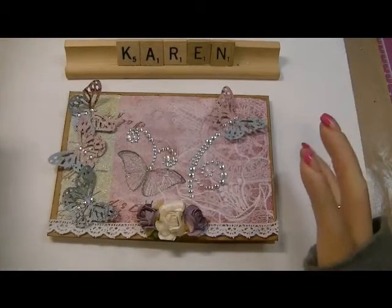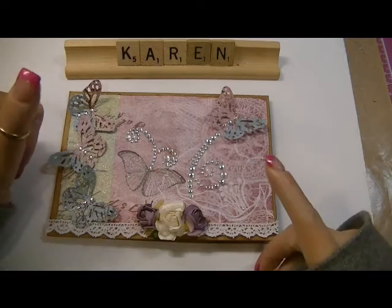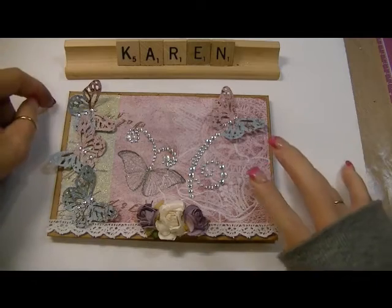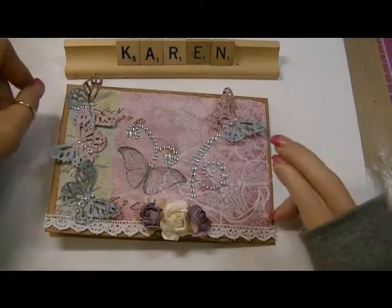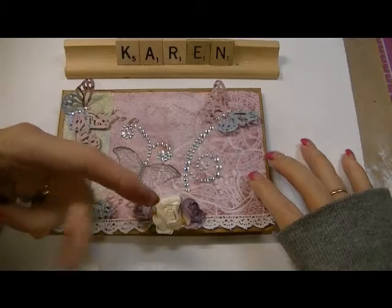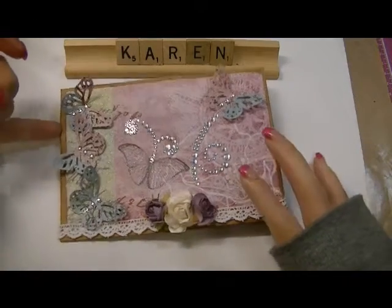Hi ladies, it's Karen and I took your challenge — I actually made a card! Lydia is a triple dog dealer here on YouTube and she put out a card challenge. You had to make a card using trim, flowers, and at least one or more butterflies. So that's what I've done here.